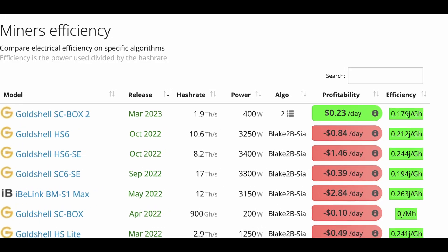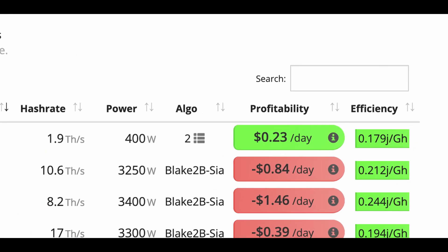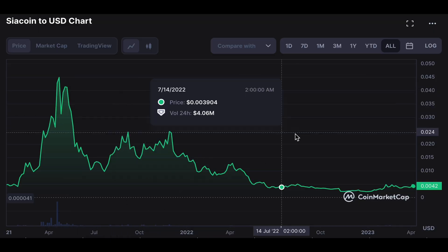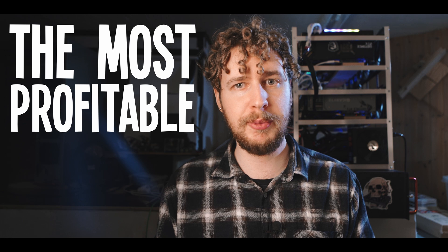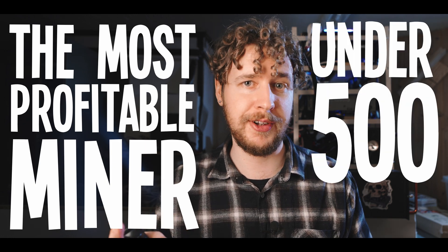There's currently something very interesting going on with SIA coin mining, because the best miner for SIA is also one of the most affordable. And not only that, but it's also actually profitable, even at this point in the crypto bear market, as long as you have at least a somewhat decent electric rate. This is actually pretty strange, because usually we see the exact opposite, where it's the very high-end and very expensive miners that are the most efficient. But apparently, not in this case. In fact, this SIA coin miner is also the most profitable miner that costs under $500 right now.